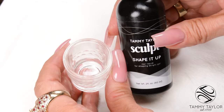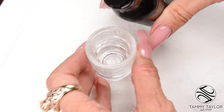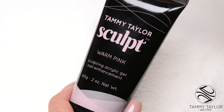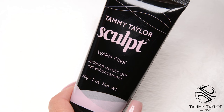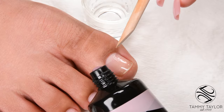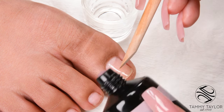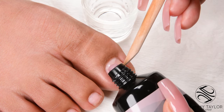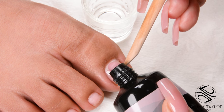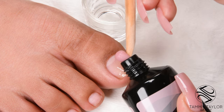Pour a couple drops of Shape It Up Nail Liquid into a Dappen Dish — this is to keep your brush moist. I will be using Sculpt Acrylic Gel Hybrid in warm pink. The way to determine the size of the bead is to make the bead about as long as half the nail bed. Then scoop it.